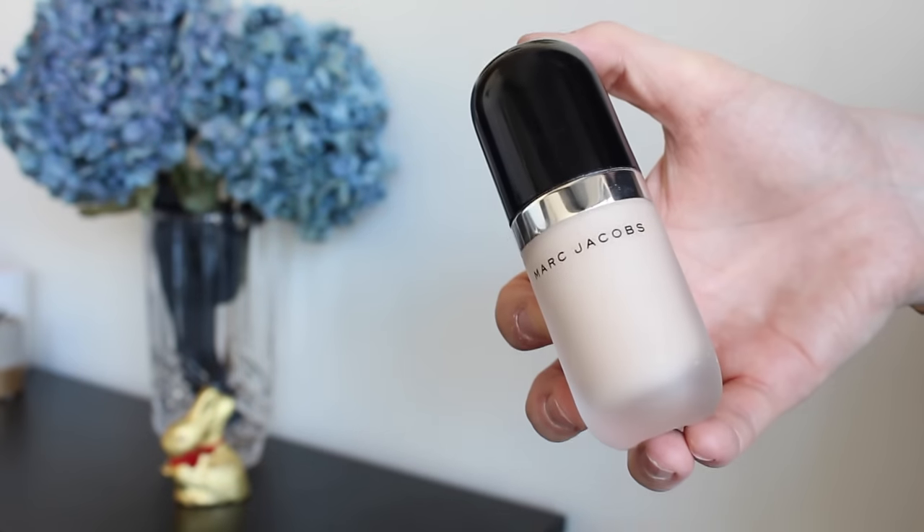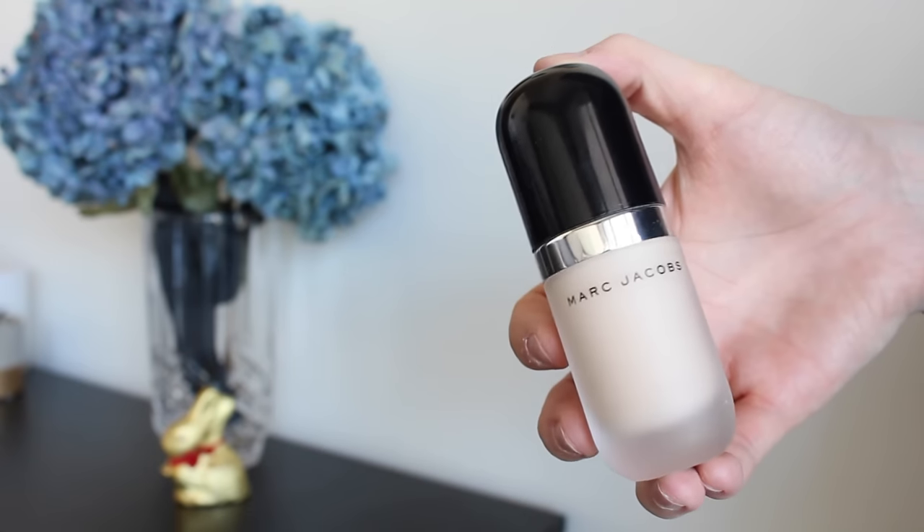For foundation today I'm going in with my new favorite, the Marc Jacobs Remarkable Foundation in Ivory Light. This is such a full coverage foundation, so it's perfect if you're doing quite a dramatic look and you want your skin to look flawless. All you need to do is pop a couple of little drops around your face and buff it in. I'm using my Exo Beauty round face brush to apply this — it's a fantastic brush for buffing foundation in.